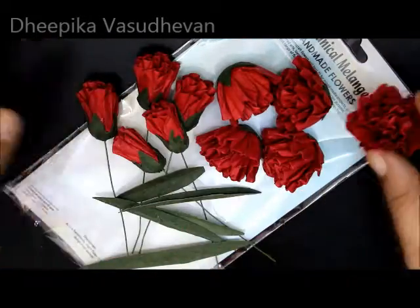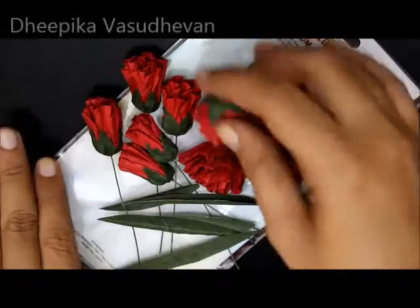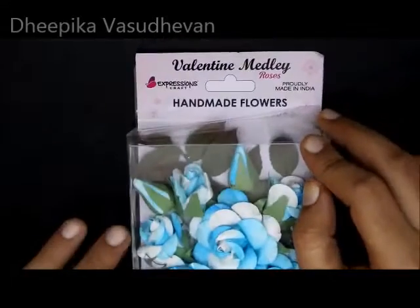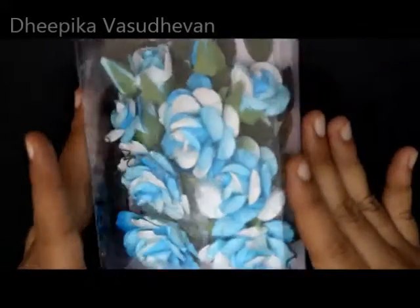I just really love this. I cannot pick one favorite flower from all of these — this is one of my favorites too. Next, here comes the Indian roses. The package is really good and it is really amazing.